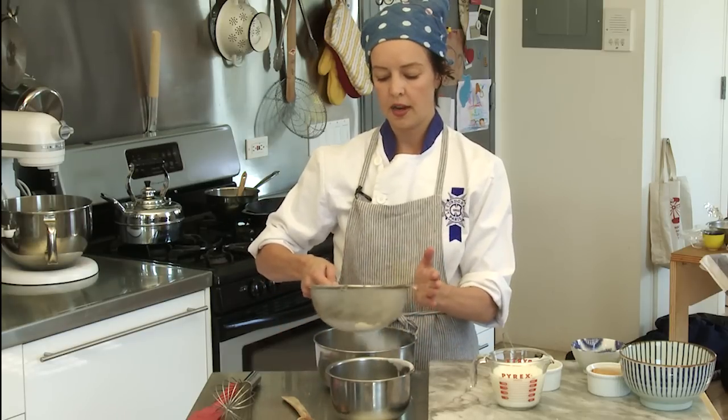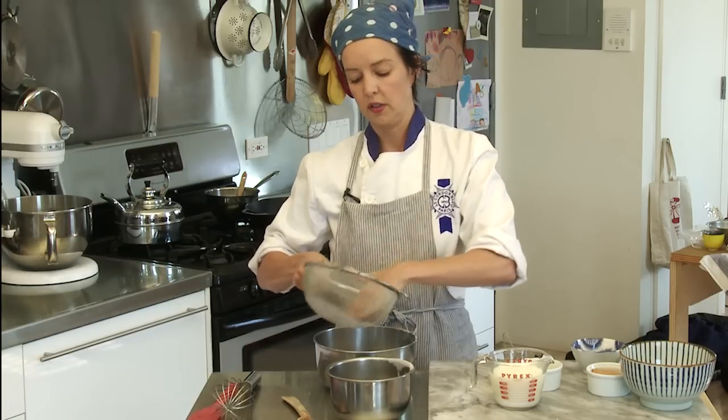I'm going to combine those in my sifter over a larger bowl and get out all the lumps and aerate the flour, so it's going to make a fluffier pancake.